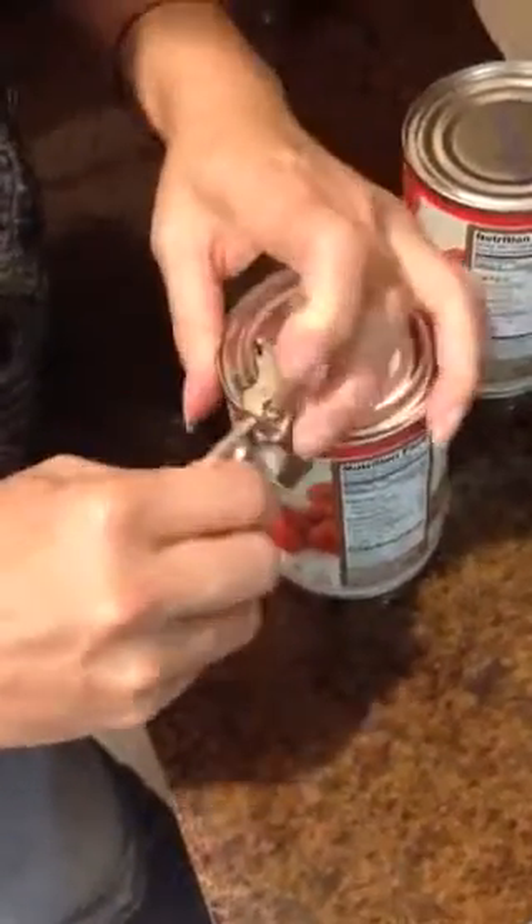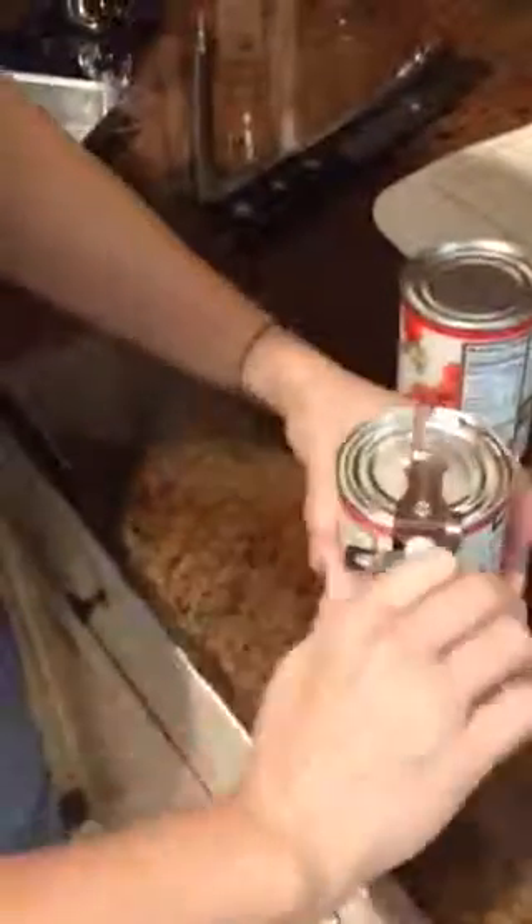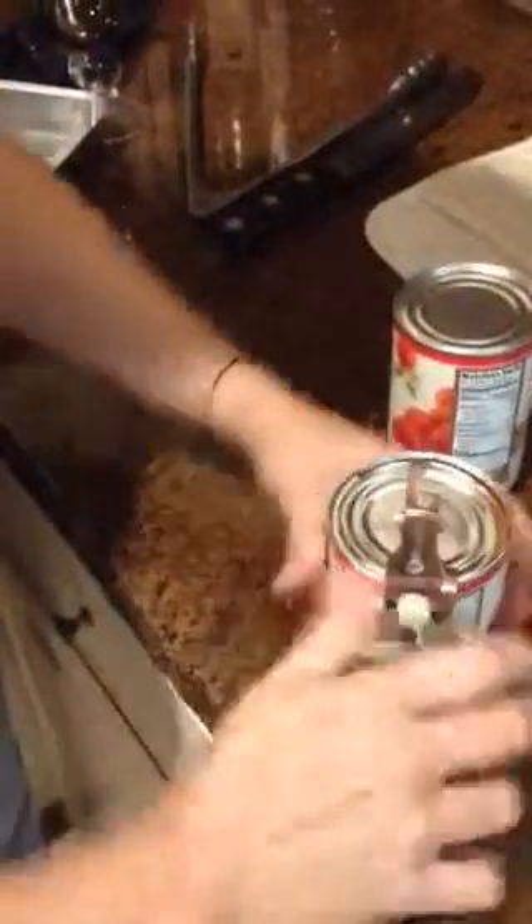And then it pierces - there you go! Ha ha ha! We will eat spaghetti tonight. And after that fall garden is planted, I'll show you how to can your own tomatoes so you don't have to use a can opener.